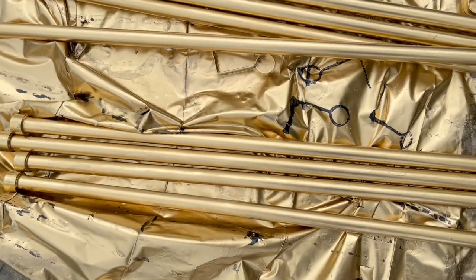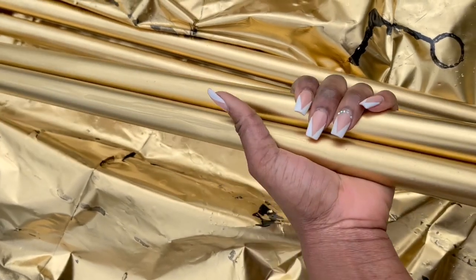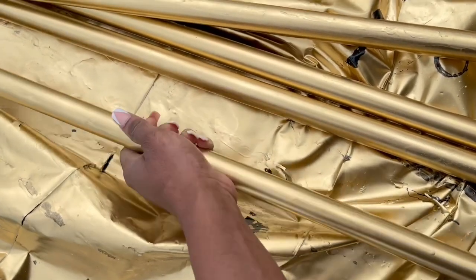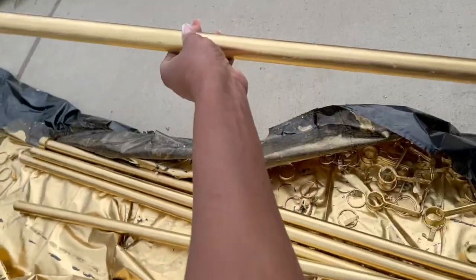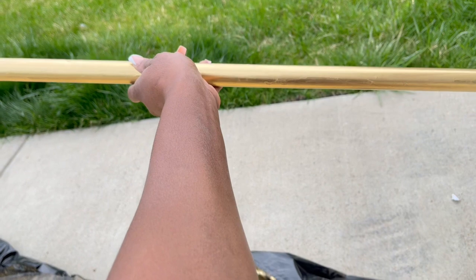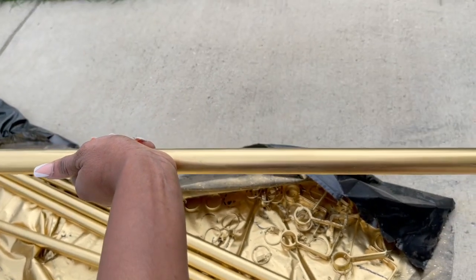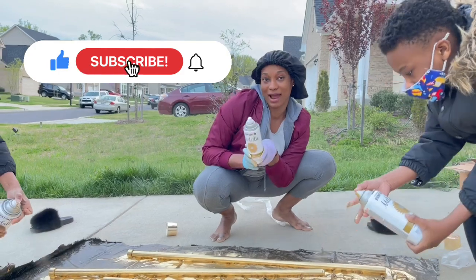Here are my drapery rods 24 hours later — they are dry. They're not perfect; I still see little imperfections, probably from the spray paint dripping or from laying on the plastic. With them hung up near the ceiling I don't think you'll see the imperfections because they'll be really far up. I like the color better now. You could sand and re-spray, but I don't have time for that, so I'm just going to use them like this. Thanks for watching — make sure you like, comment, subscribe, and let me know what you think!